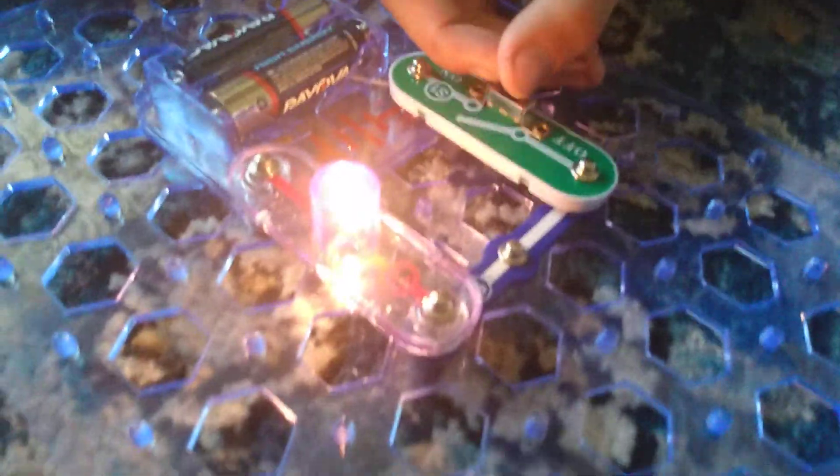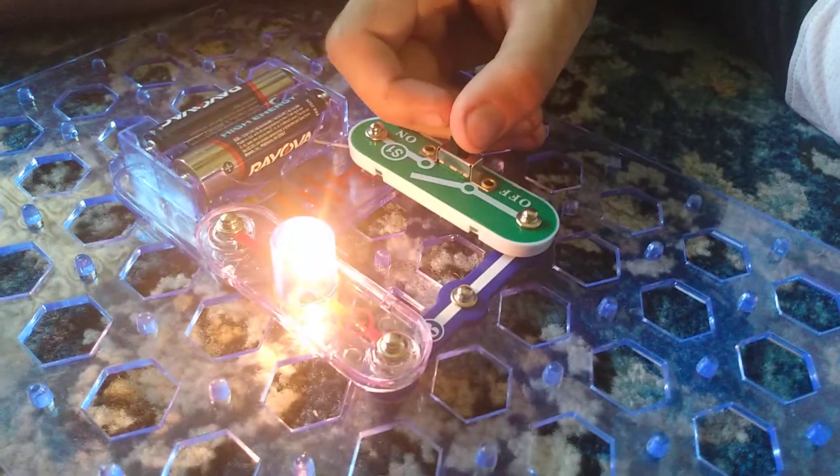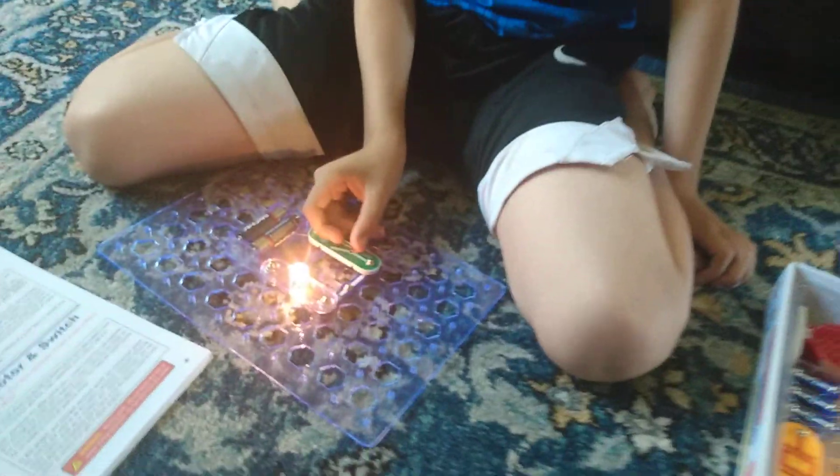It's working! This is project number one. I'll see you next time.